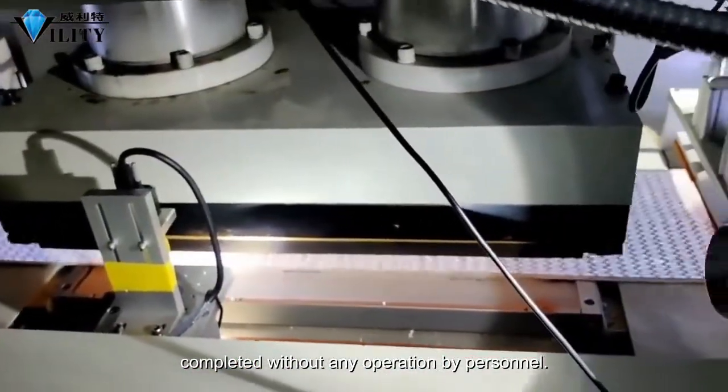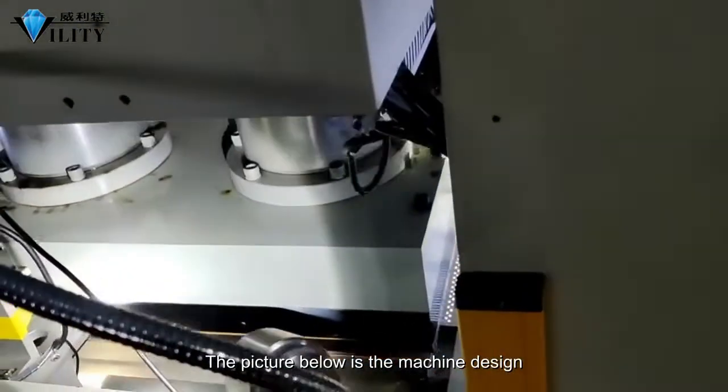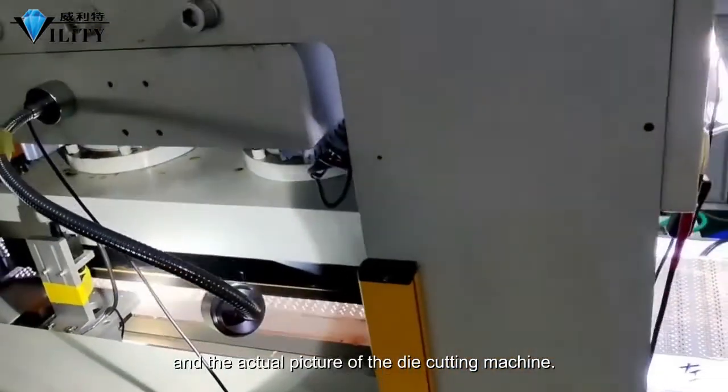The picture below shows the machine design and the actual picture of the die cutting machine.